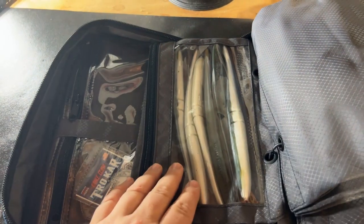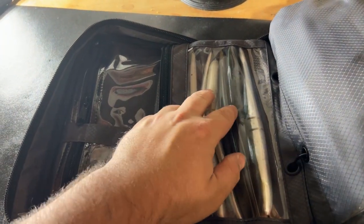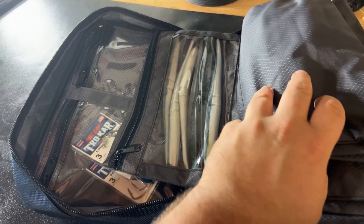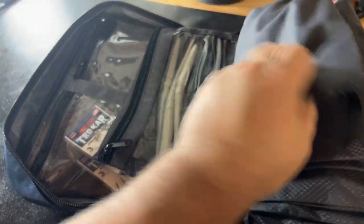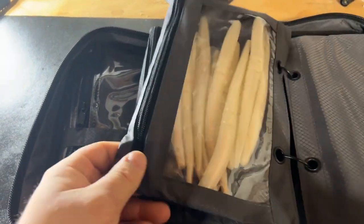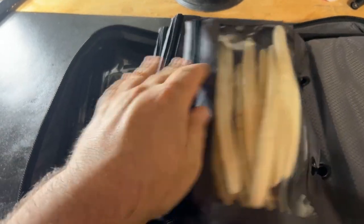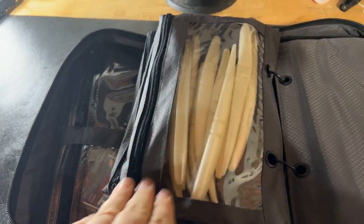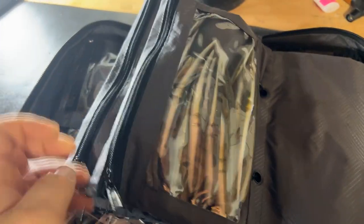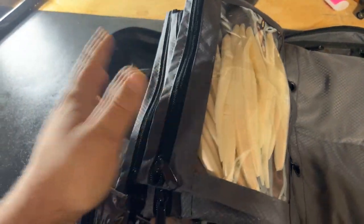Here are my nine inch sluggos — I count about ten in here, and I took about another ten out to rig up. I've got different colors: my darks right there, my whites here. Then dropping down in size, I have my seven and a half inch in dark, six inch in dark, and six inch in white.